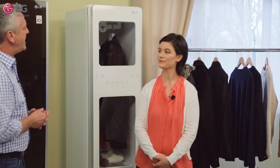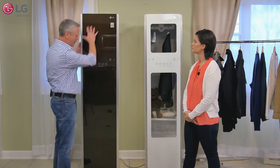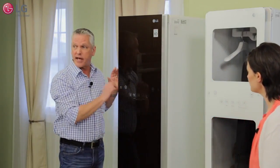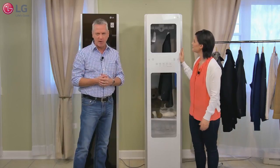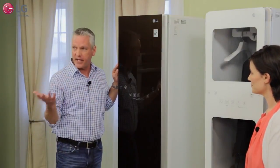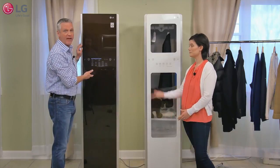Did you find it easy to use? I did — it was really pretty intuitive. What I love about the Styler is, first, this beautiful sleek glass door. It's available in two different colors: this espresso color, a dark brown, and also white. The one in front of you has little cut-out windows for demonstration purposes, but the white is really nice, light and bright, and would look great in any home. What's really cool is how the controls are hidden until you press the power button.